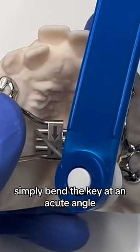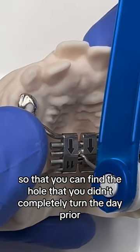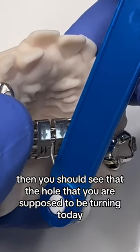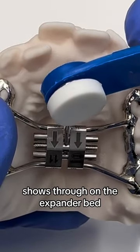To fix this issue, simply bend the key at an acute angle so that you can find the hole that you didn't completely turn the day prior. Then go in there and push back until you can't turn anymore and complete the turn. You should then see that the hole you are supposed to be turning today shows through on the expander.